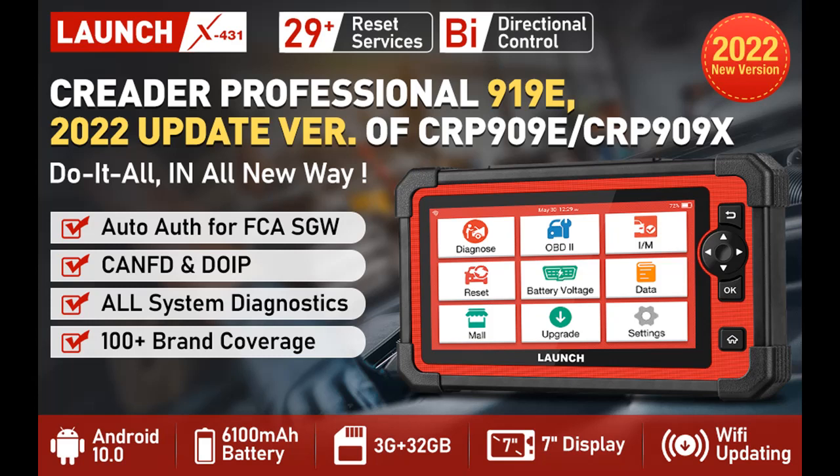Features highlight and overview summary about the Launch OBD-2 Scanner CRP919E 2022 Bidirectional Diagnostic Tool, which performs the same as the X431 Series.